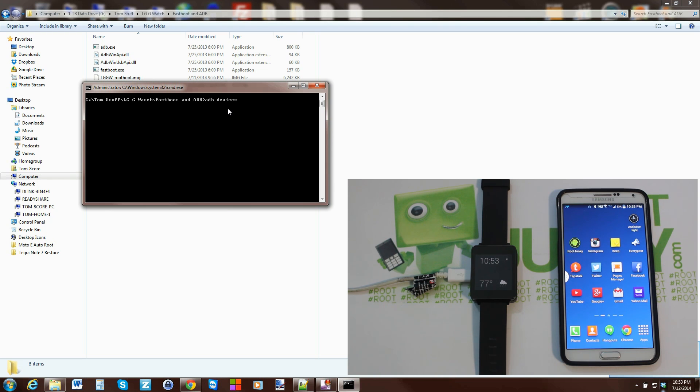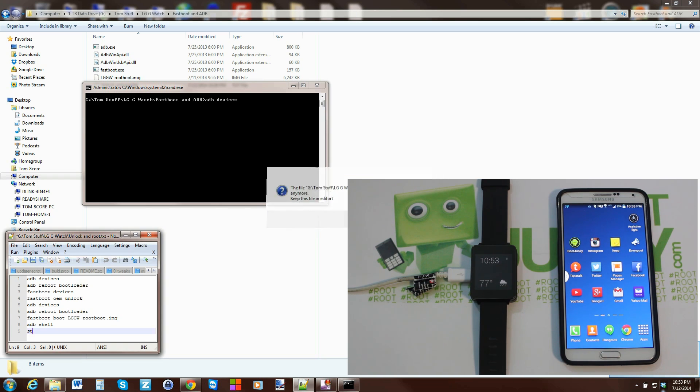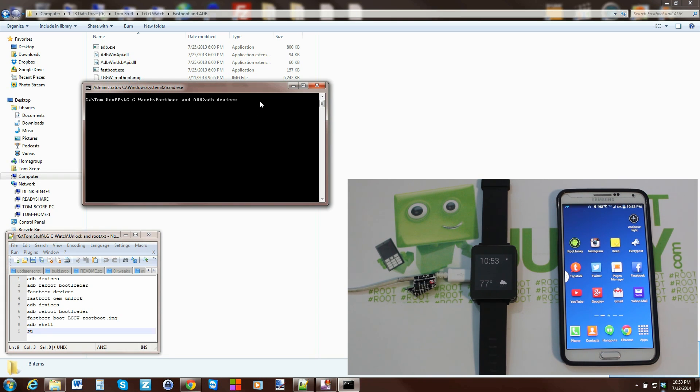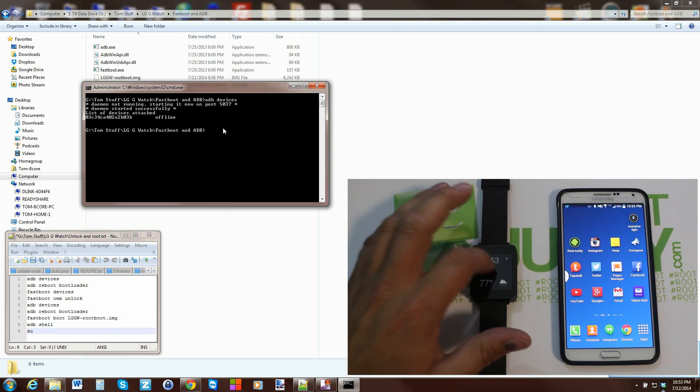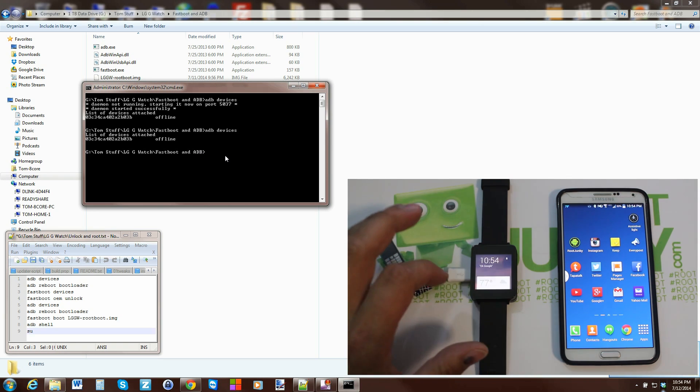You'll also want the text document open so you can copy the commands. Type 'adb devices' and hit Enter to test whether the device is communicating correctly. It comes back but says 'offline', so we need to fix that.